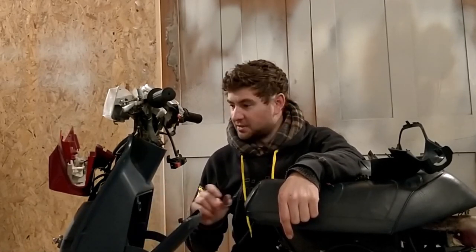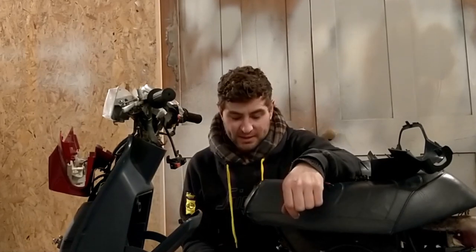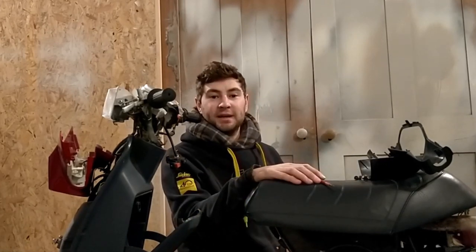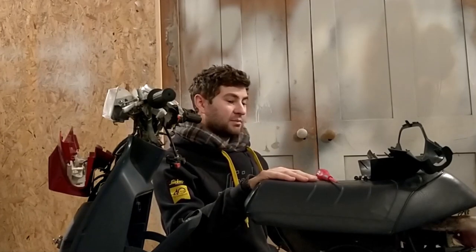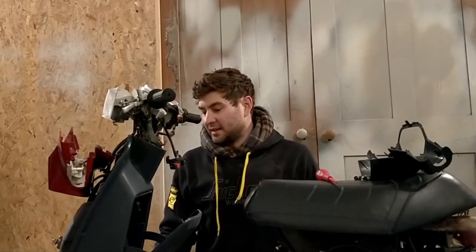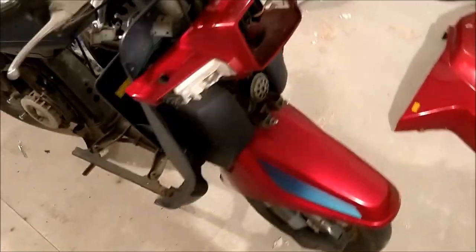I've started taking bits off and I'm trying to think of a theme — whether I want to go for a Japanese drink or a cardio racer kind of livery. I've got a few ideas in the pipeline. It's a 1985 Honda Vision 50cc. In Japan they call it the Honda Tapped, so I might get some Tapped stickers to make it look like the JDM version.